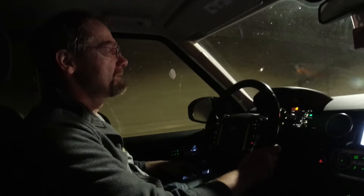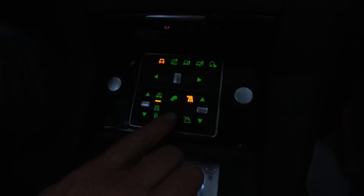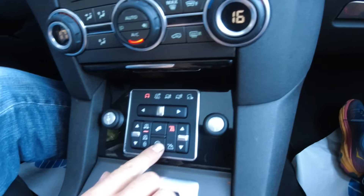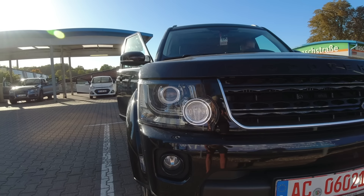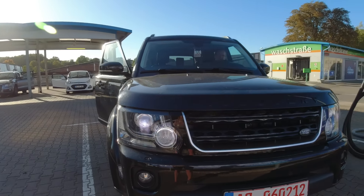It sucks that the eco mode doesn't work — I always wanted a car with eco mode. When you stop it says 'eco start stop system not available,' so there is some fault preventing it from activating.